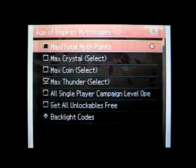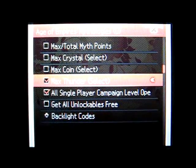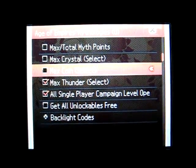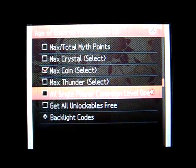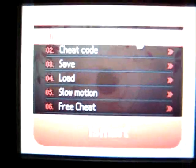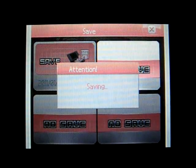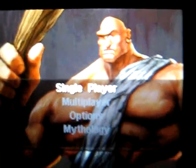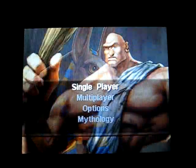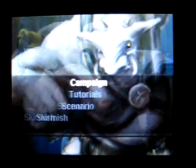The next one is cheat codes, and this will just let you toggle which cheats you want. This also counts as a real-time cheat feature, so you can turn on and off the cheats in the middle of a game — if you want max coins, in the middle of a game you can turn it on and then turn it off later. There's also the real-time save and load. Saving doesn't take too long, and you get up to four slots, which is quite nice. It doesn't take too long to load either, but you can hear some glitchiness in the audio, and that does happen from time to time.